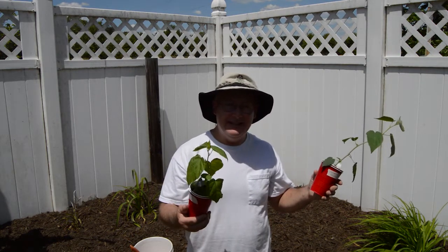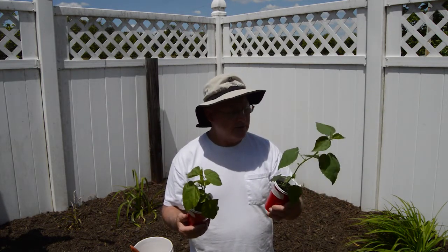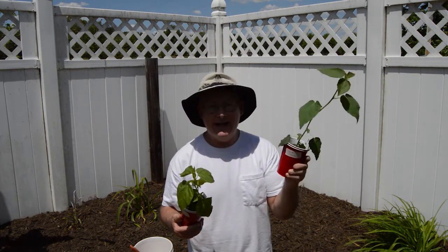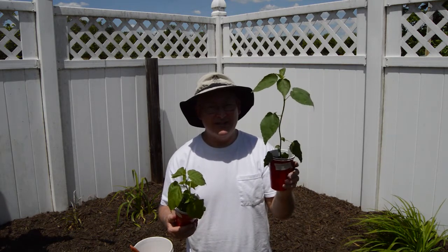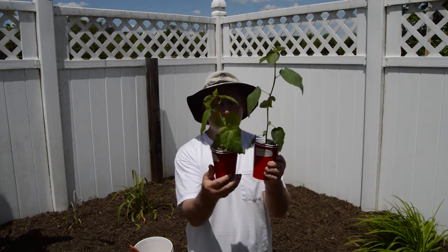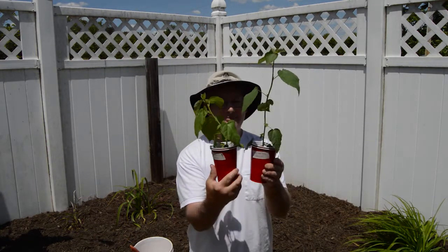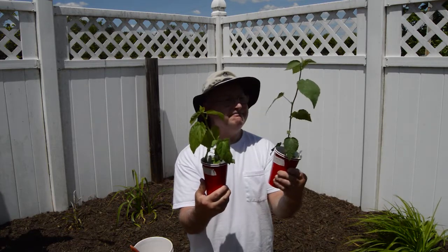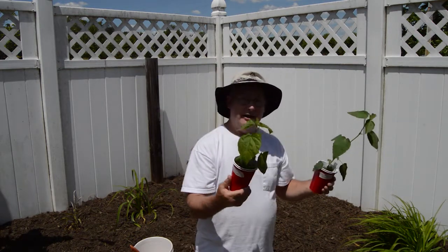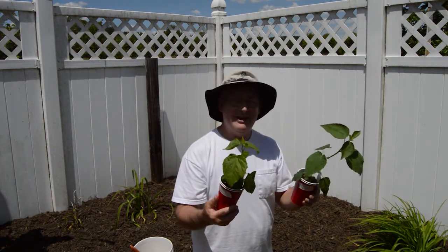I want to get these into our flower bed here in the backyard. This one is called a determinate hardy hibiscus. Not sure what color this is, but it seems to grow like an indeterminate. Look how tall it is compared to this pink swirl hardy hibiscus - big difference. That's our project today. We're going to get these in the ground, so stay tuned. I'm going to get the camera set up a little closer so you can see what we're doing here, and we'll be right back.